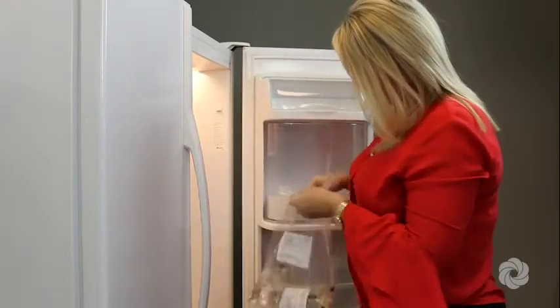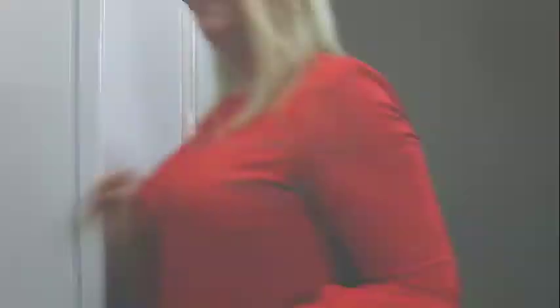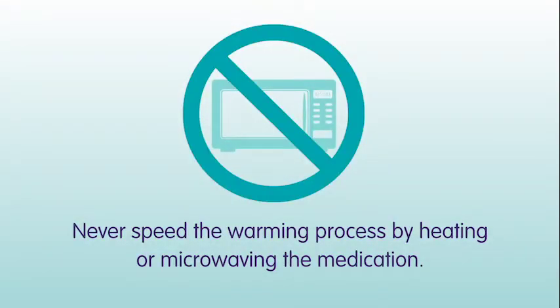To get started, remove your medication from the refrigerator at the time specified on your medication label. Never speed the warming process by heating or microwaving the medication.